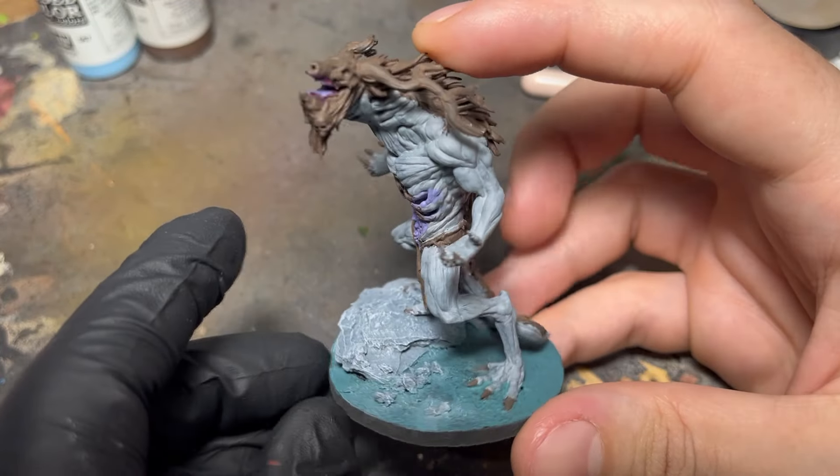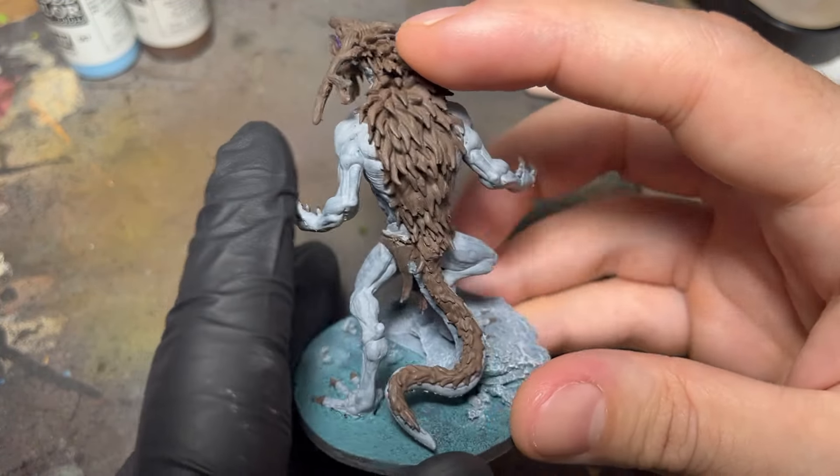With the base coats out of the way, I'll show you how to paint bigger miniatures in less time with easy techniques.